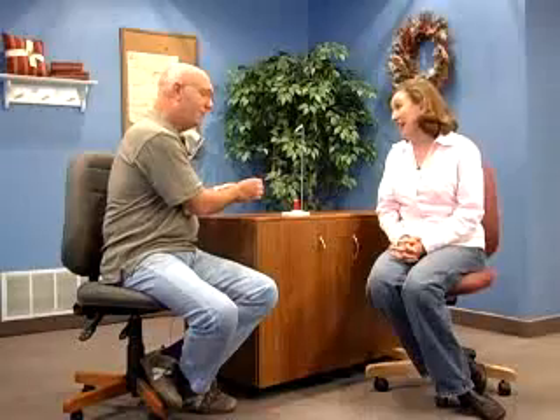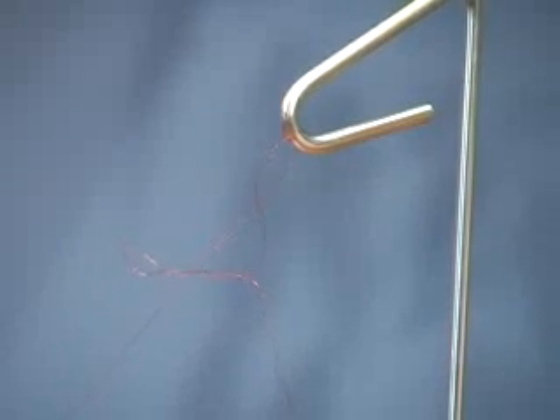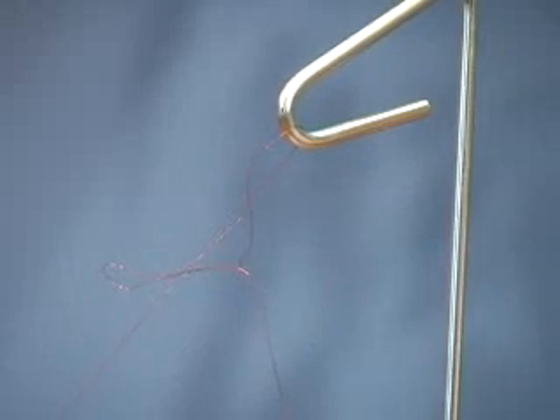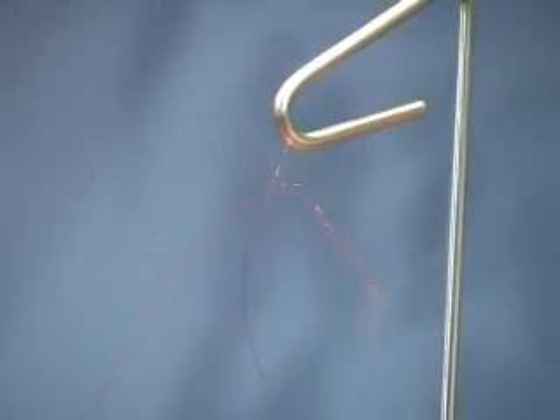And of course, if that goes through to the machine, what's going to happen? Your thread will break, and it's extremely frustrating. Thread breakage, especially when knots like this go through the machine, can cause not only the breakage of the thread but it can create needle breakages and all sorts of problems. So we need to eliminate that with metallic threads.